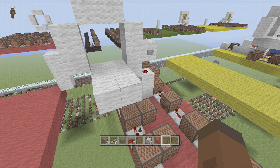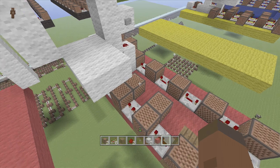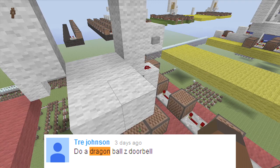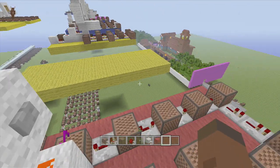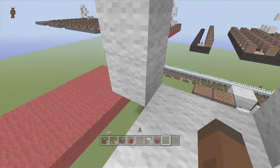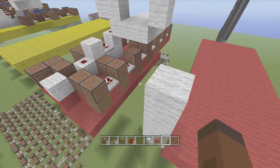Hey guys, welcome back to Fitix Gaming's note block tutorials. Please leave a like on the video, I really appreciate it - also let my channel grow. Today I'm gonna show you guys how to build part of 'Chala Head Chala' from Dragon Ball Z. Trey Johnson asked me to build a Dragon Ball Z theme, so I chose Chala Head Chala. It's a weird name, I know, but it sounds fun. It's actually pretty hard to say and kind of annoying too.